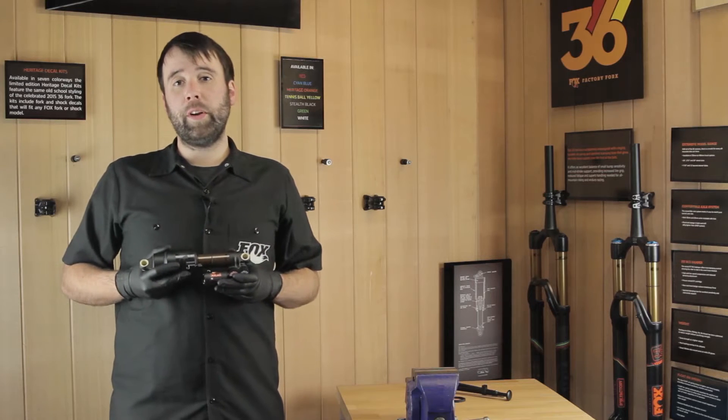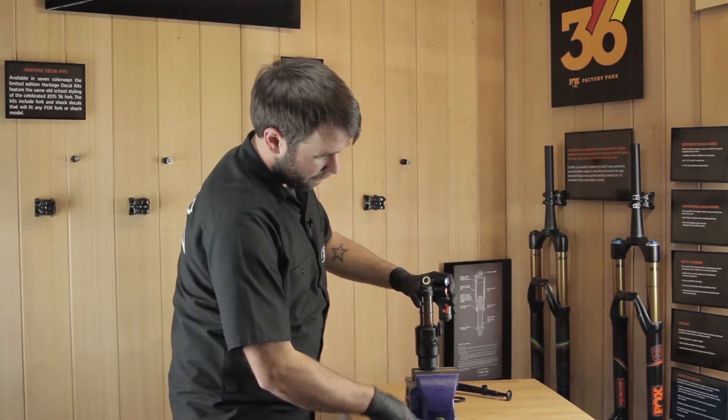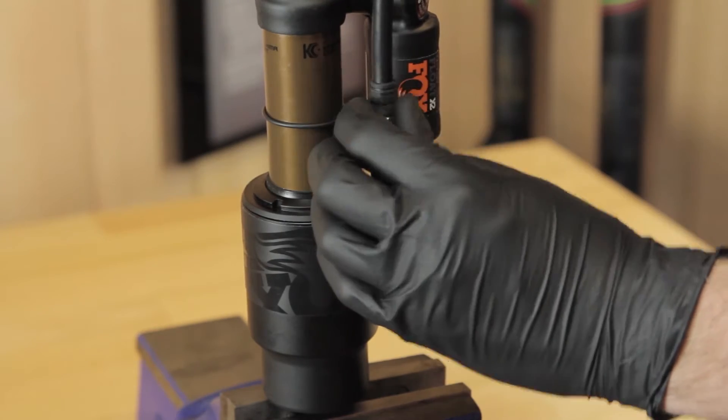Once you have removed the shock from your bike, place the shock in a soft vise with the valve core facing up. Remove the valve cap and attach the shock pump so you can slowly release the air from the shock.